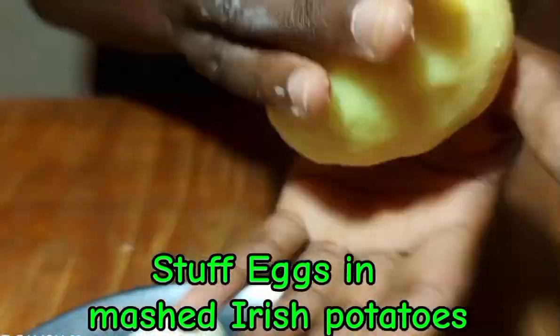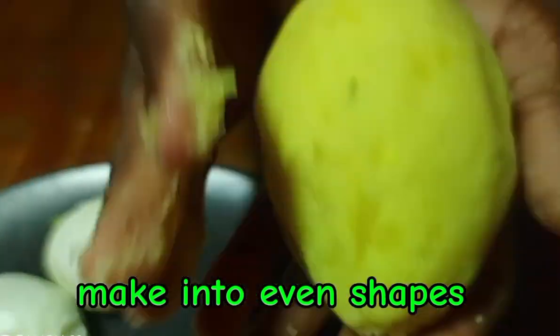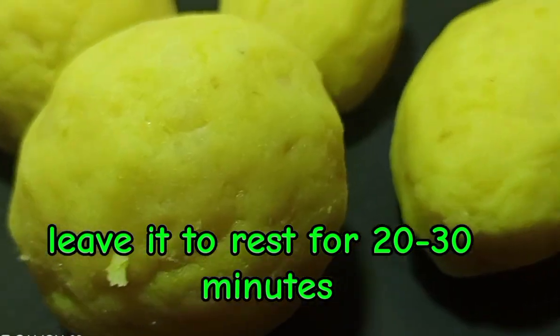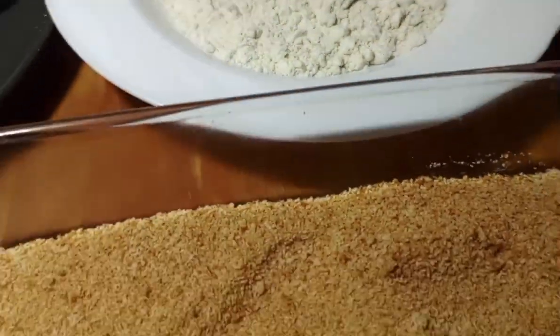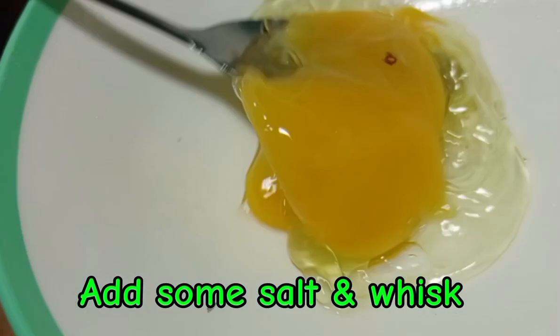After peeling the eggs, you're going to stuff each egg with the mashed potato, shaping them into even shapes. Leave the egg rolls to rest for 20 to 30 minutes — don't fry immediately because we need them to become firm and hard.